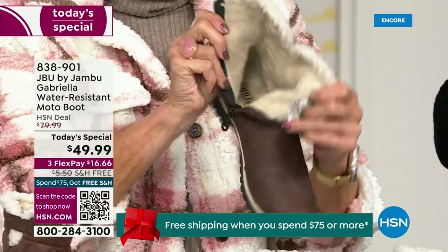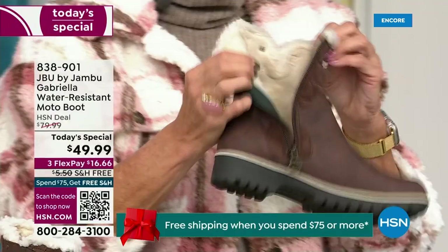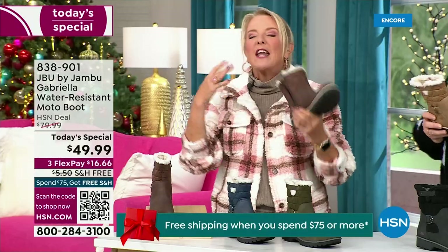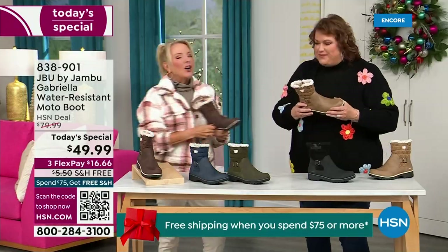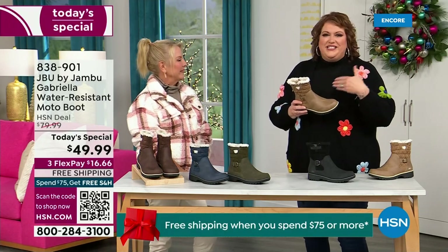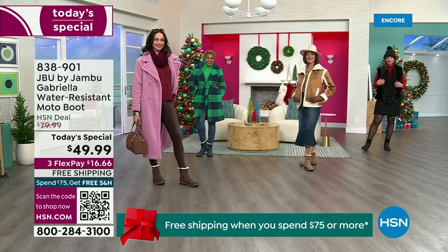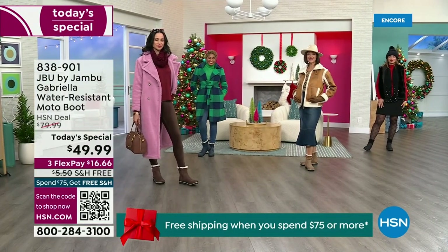The snow, the rain, the sleet, the mud, the wet grass. Here in Florida, the sunshine but it's chilly — you're going to be able to wear this and really be comfortable and look so stylish. We brought the fashion to a winter boot. You know when I know we have a winner? When the models come out to join us for the show.